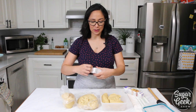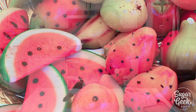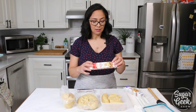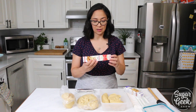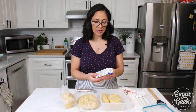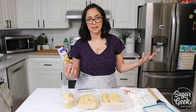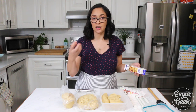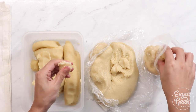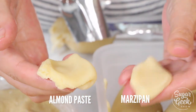A lot of people ask what's the difference between almond paste and marzipan, since they're both made with almonds and sugar — I do have a marzipan recipe on the website as well. If you look on the box, marzipan is labeled as almond candy dough: the first ingredient is sugar and the second is almonds at 28%. On the almond paste, the first ingredient is almonds at 45% and the second is sugar. So marzipan is just sweeter — mostly sugar with less almond. The marzipan also feels stiffer while the almond paste feels softer.